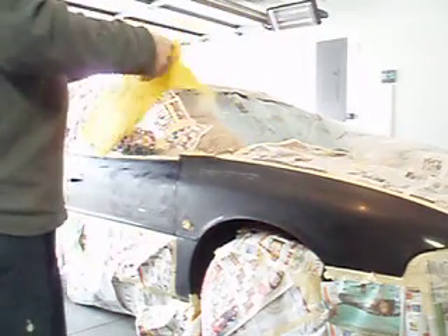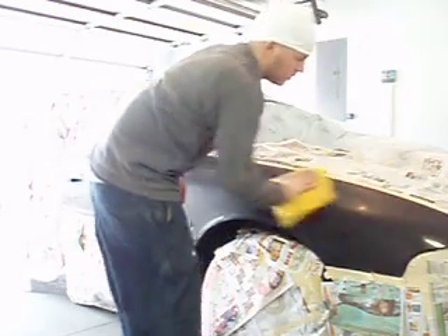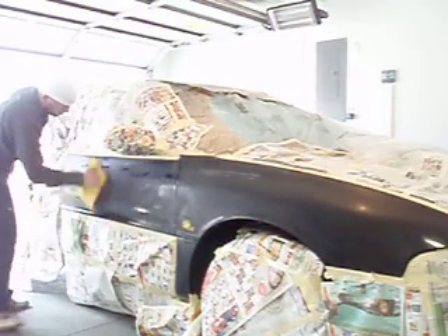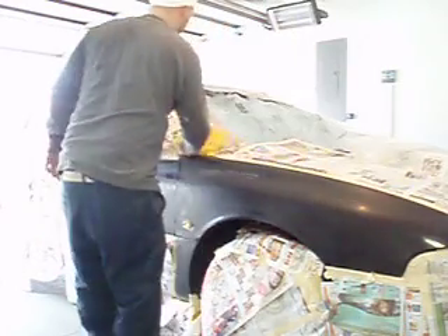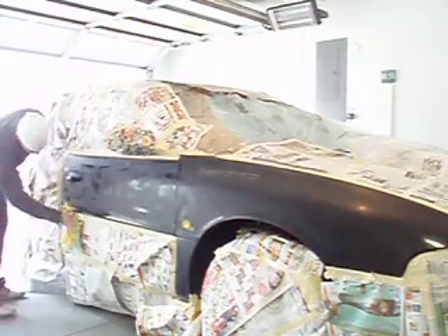Take your tack rag and tack it — don't press too hard because you don't want to leave a mark. Tack it real good. It's always good to tack the paper as well, since that's where you're spraying after all. Strong paper, so it shouldn't be that bad.